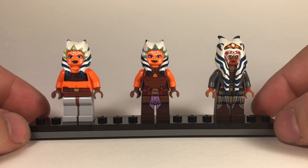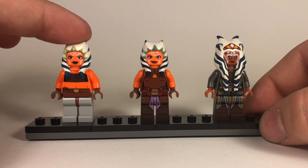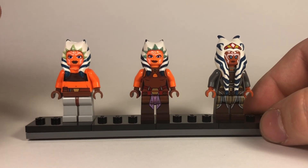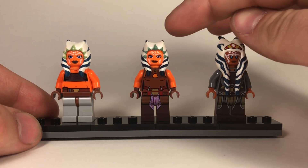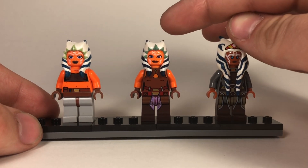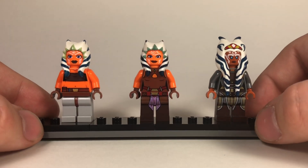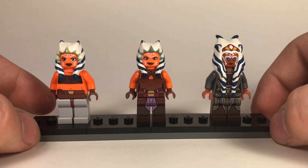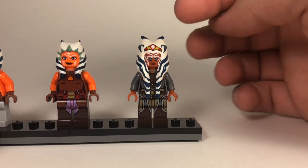In terms of actual value right now, each of these Ahsoka minifigures goes in wide ranges. The first version is actually the easiest to get, even though it's the oldest, because it came in the most sets. The second version came in only about two sets, so it's a little harder and more pricey to get - I actually just got this one recently and it was a bit pricey, but I'm glad to add it to my collection.